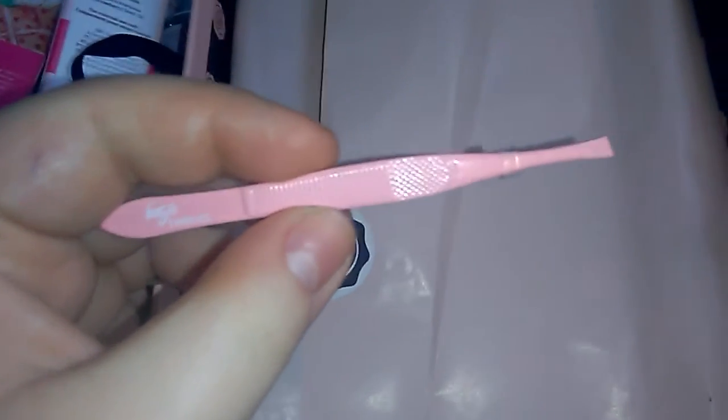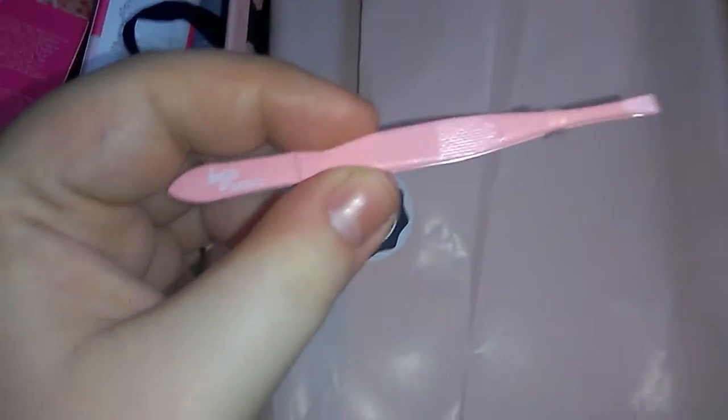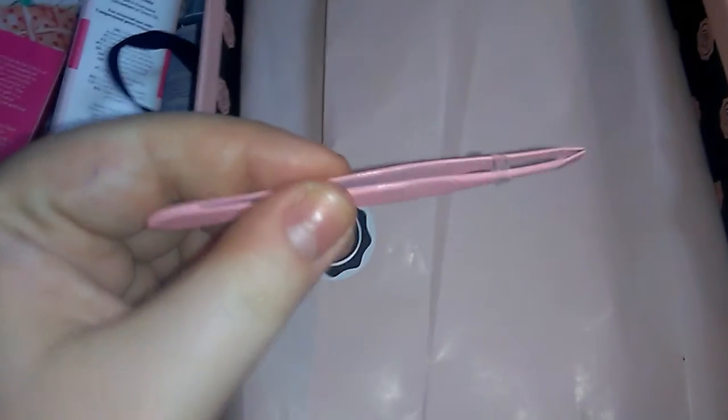So the first thing is some Basic Beauty tweezers. These are nice — I do try to sort my eyebrows out, so these look very nice. Let's unbox them. They are good quality. I'll do a close-up — that's what the tweezers look like. Very nice, it's got the logo there as well, really good quality.